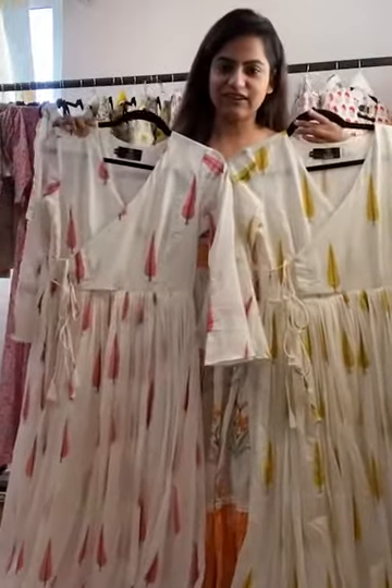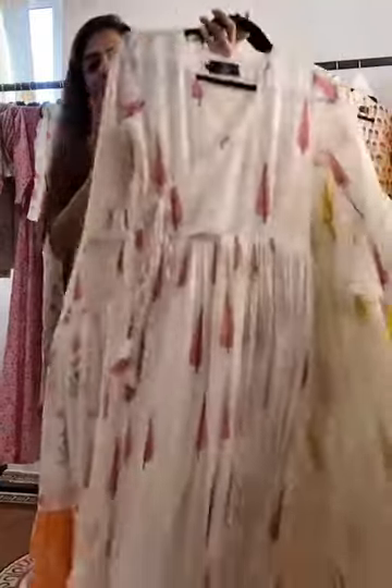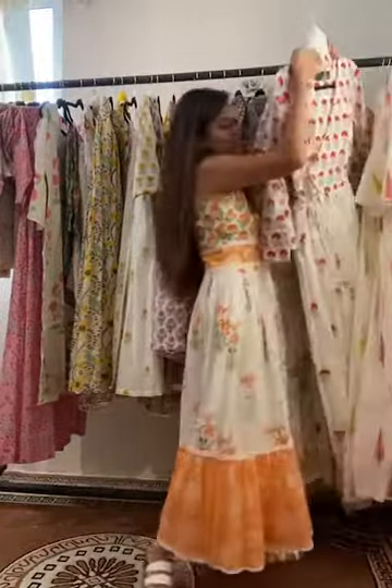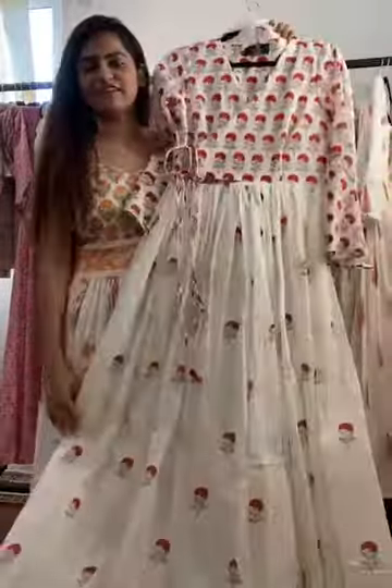We also have these Leaf Angrakhas — block printed angrakhas — and you can see they come with a very light net dupatta. Some of these pieces are from our last collection and are still a hit.